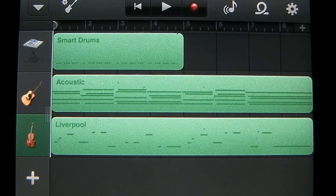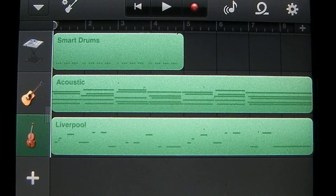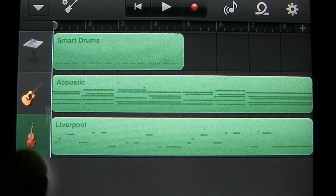In this tutorial on GarageBand for the iPhone or iPod Touch, I'm going to be demonstrating the smart strings and some of the features available within it. Let's get started by adding the smart strings.